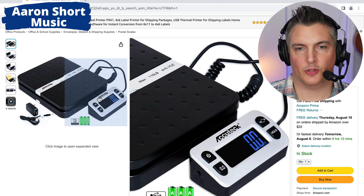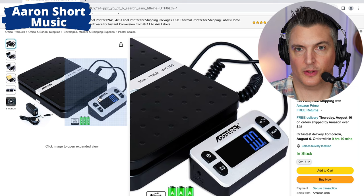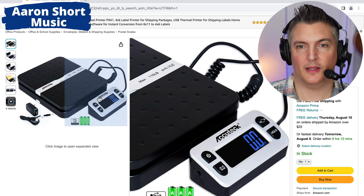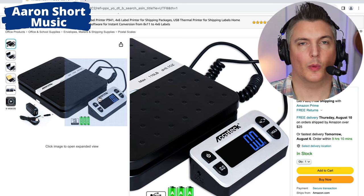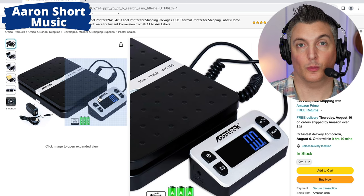There are four buttons on there. Top left is the power button, bottom left is to reset it to zero — which is important to do before you weigh. Top right switches between kilograms or pounds — I use pounds. And the hold button: if you weigh something and press hold, when you remove the item it will still show you the weight so you don't forget what it was.